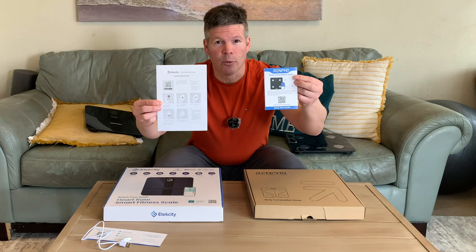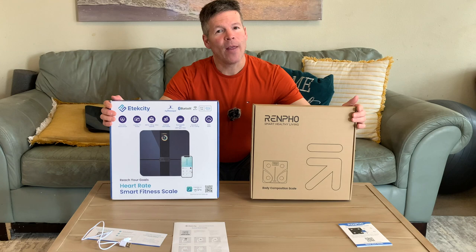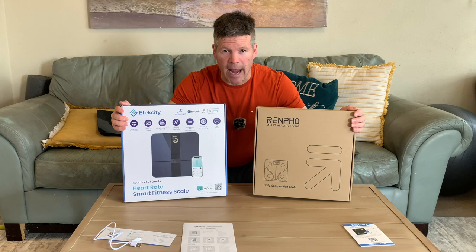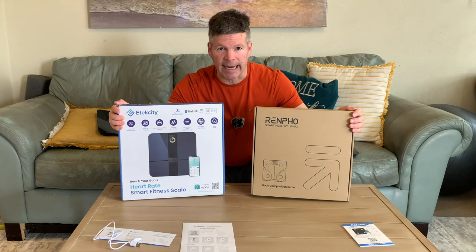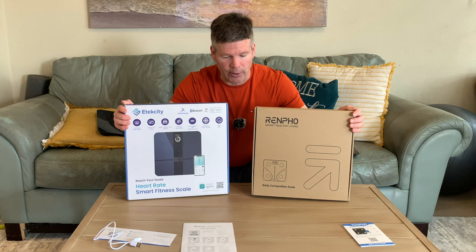Both scales come with quick start guides and QR codes that you can scan with your phone to go to the website or download the app, which is very simple and straightforward. Multiple users can be added to both scales — as many people as you want can have the app on their phone and use each scale. The apps are the Renpho app and the V-Sync app for the E-Tech City, but you will need to have Bluetooth turned off for other users when you're in close proximity when reading your own body metrics.